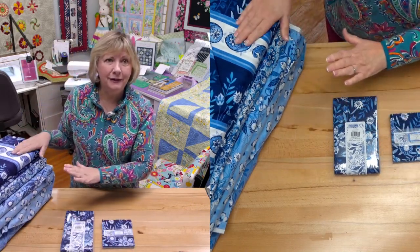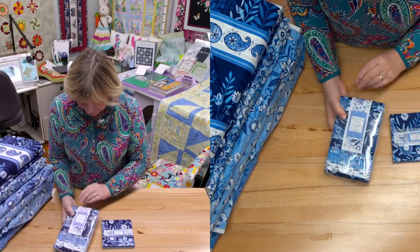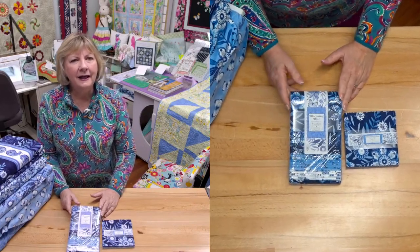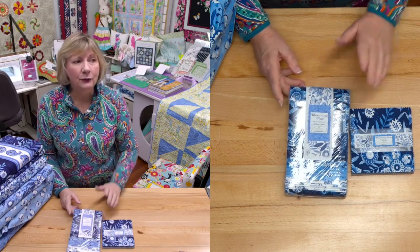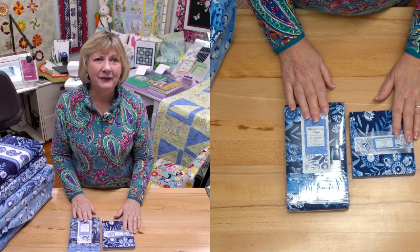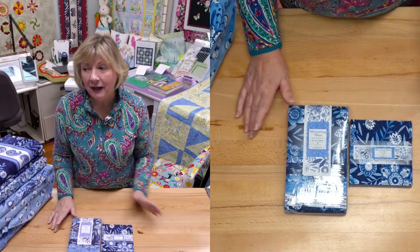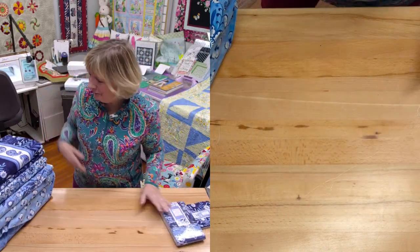We have a really good deal on the fabric to go with it too. I also put a special deal on the two-and-a-half inch strips — we all know this as a jelly roll, but Wilmington does it different. There's still 40 strips of fabric, all coordinating, and I have that at only $39.95. I only have five of those. Now let's go through the fabrics — the first one I have is the border stripe and I absolutely love it.